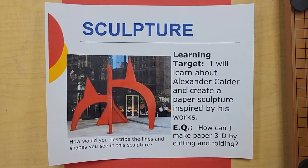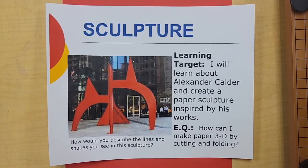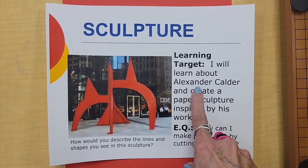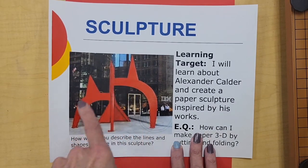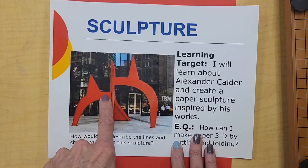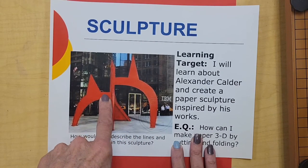Hi everyone, it's Mrs. Wine. Welcome back to art class. Today we will be learning about the artist Alexander Calder, and we will be learning how to create a practice paper sculpture inspired by his work. So let's get started. When you look at this photograph of Calder's sculpture, you should notice it has some large arching pieces — that's what we're going to be practicing today.